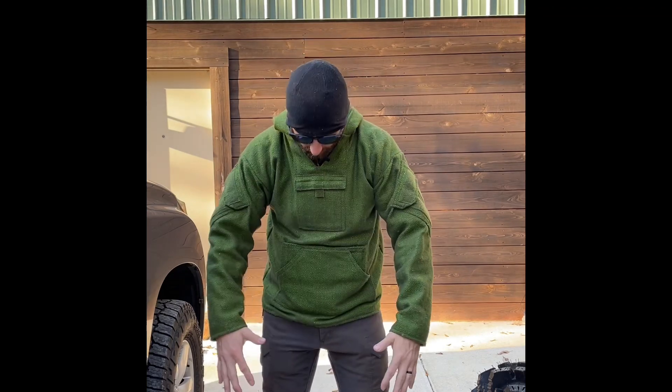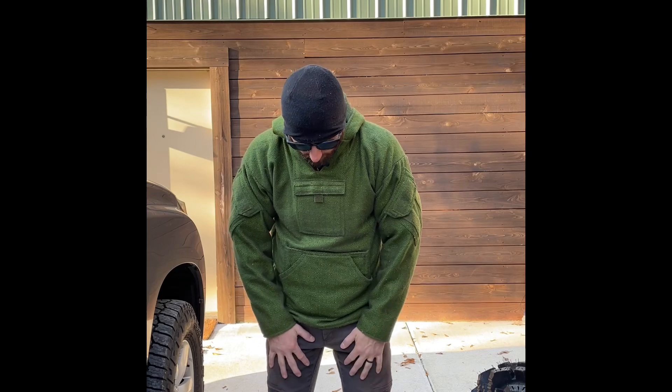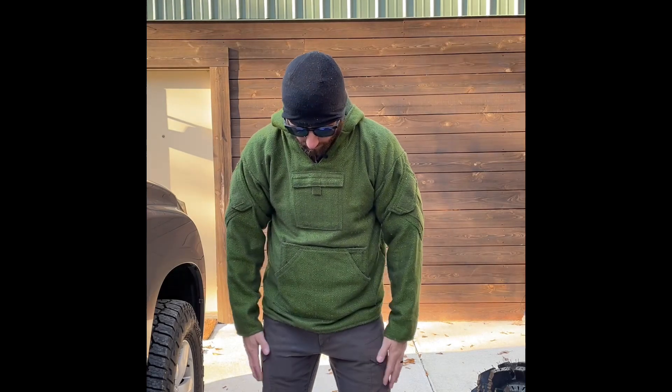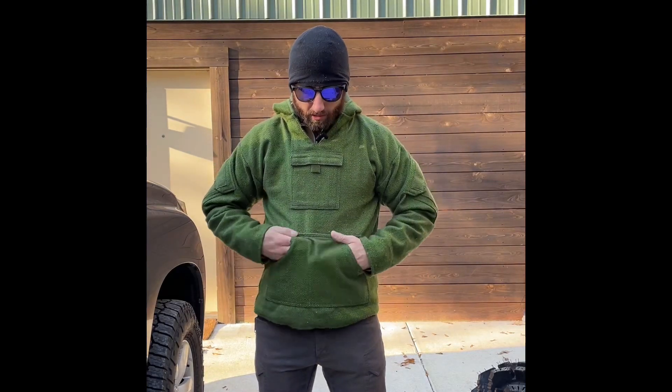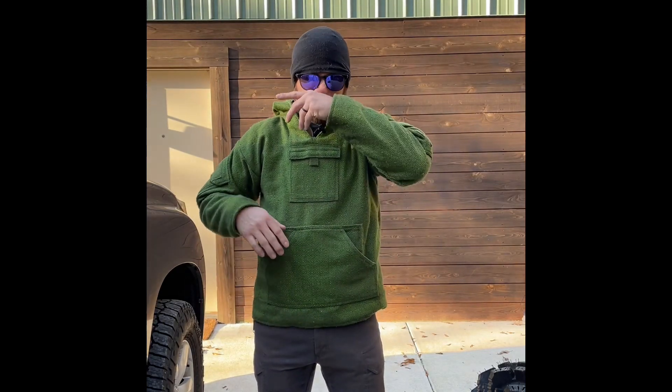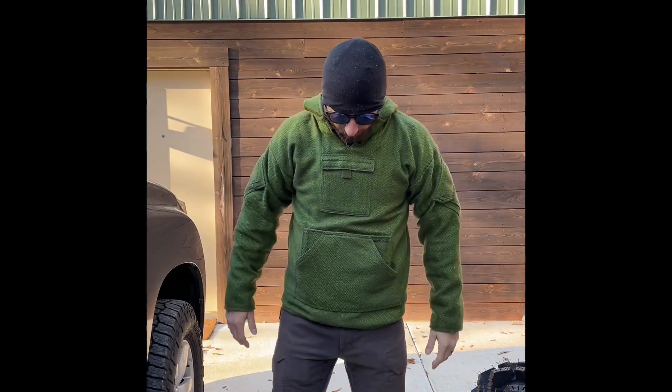I've got 1620 cargo pants, a pair of ultra mids with mid-weight or heavyweight hiking socks. I've got a hundred-weight Sitka base layer with a First Light grid fleece, then my all-skill drug rug and a windproof beanie as well.